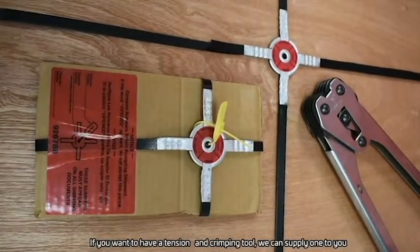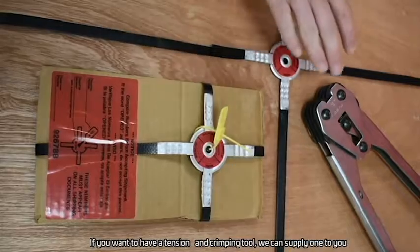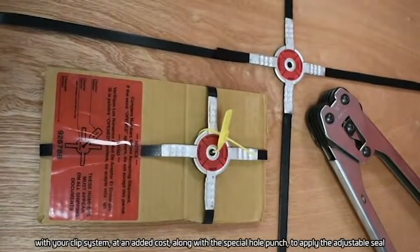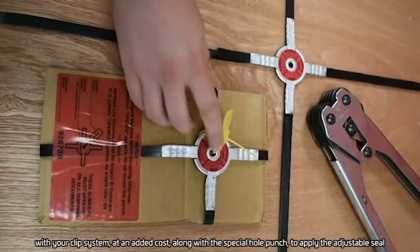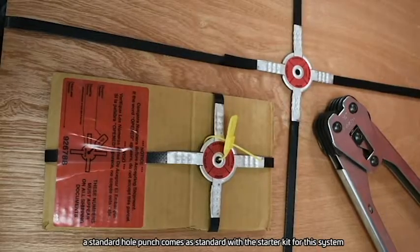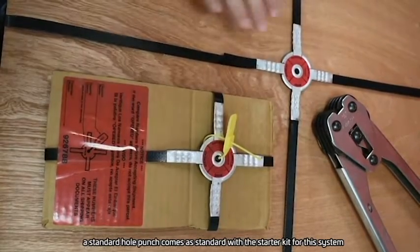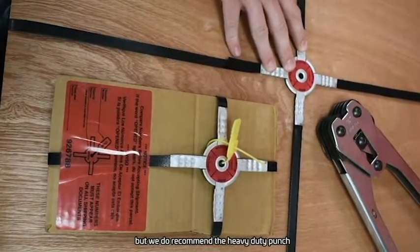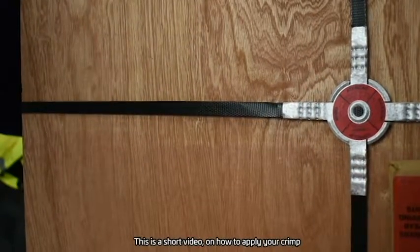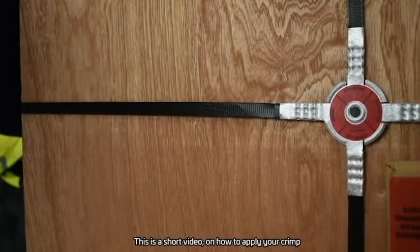If you want a tension and crimping tool, we can supply one to you with your clip system at an added cost, along with the special hole punch to apply the adjustable seal. A standard hole punch comes as standard with the starter kit for this system, but we do recommend the heavy duty punch.